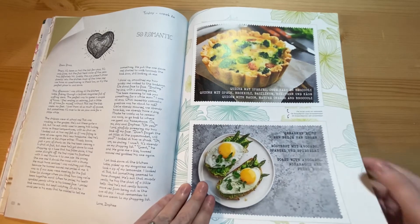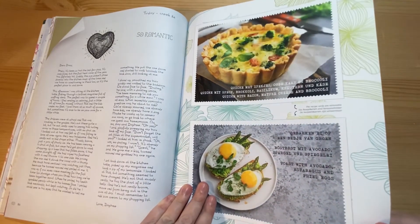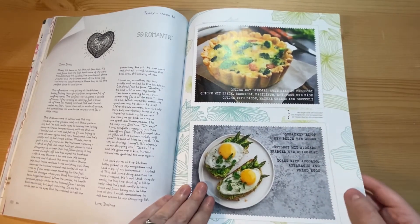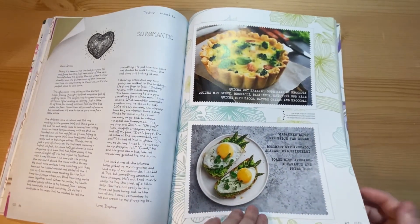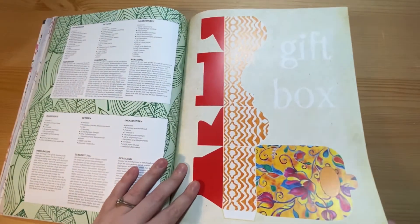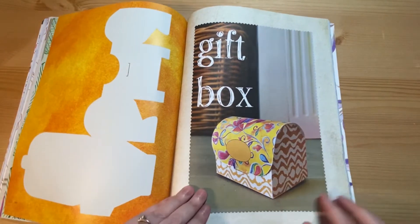Another Daphne's Diary entry and then the pop-out recipes: quiche, avocado, asparagus and fried eggs. A pop-out gift box that looks really nice when it's all put together.